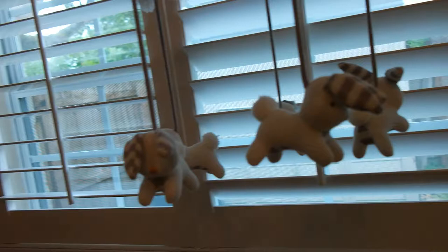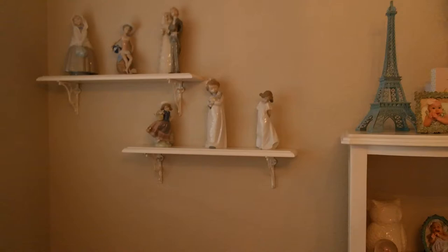Hi everyone and welcome to my channel. My name is Kate and today I'm going to be showing you my 16-month-old daughter Ophelia's nursery. The items that are still available in the store I'm going to link below in the description box, so be sure to check that out at the end of the video. First I want to start off by showing you the whole room and then I'm going to go into detail.